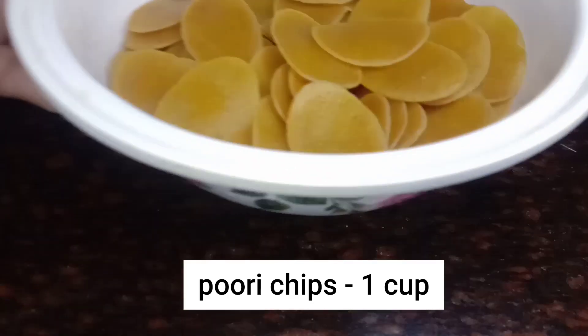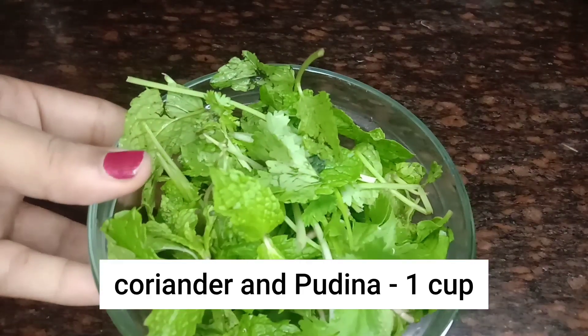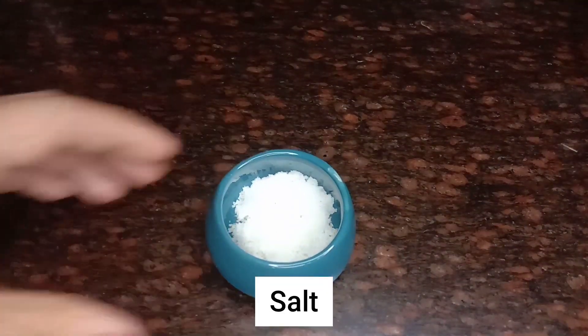First, the requirements: 1 cup ready-made puri chips, 1 cup coriander and pudina, 2 green chilies, 1 cup coriander, salt and chili powder.